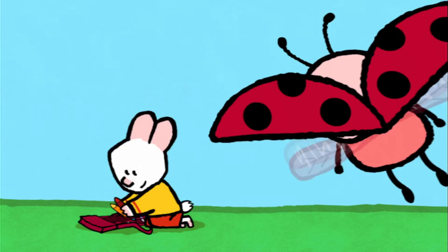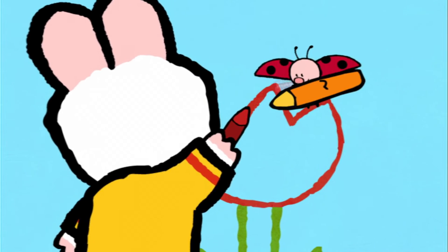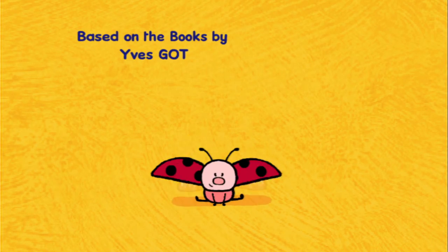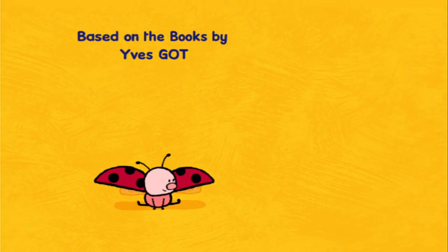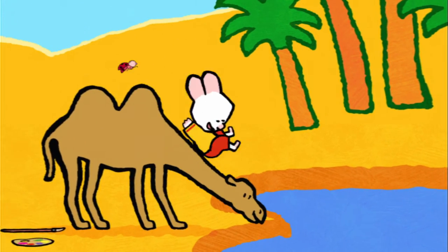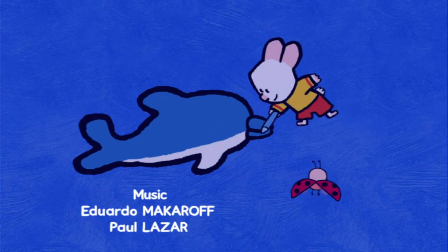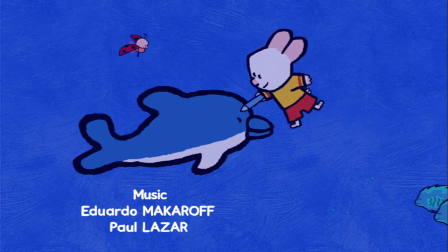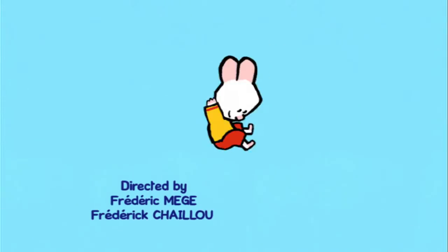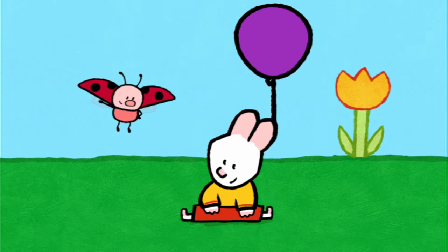I will teach you how to make a picture now. Drawing can be fun, let me show you how it's done. Draw us a picture, Louie. When I cover in, the magic will begin, and together we'll make the picture come real. Draw us a picture, Louie. Take a look and see how easy it can be. Come along and draw with me. So draw us a picture, draw us a picture, Louie.